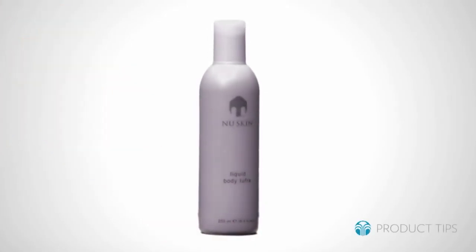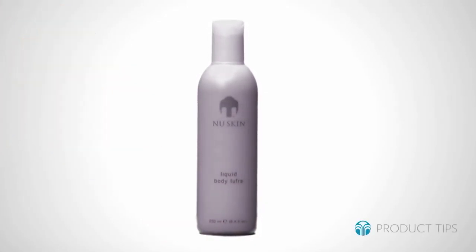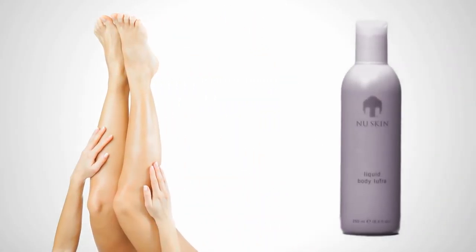The exfoliating action of the walnut husks removes dead cells, resulting in a smoother, closer feeling shave. Your legs will be incredibly soft and silky after shaving with Liquid Body Lufra.